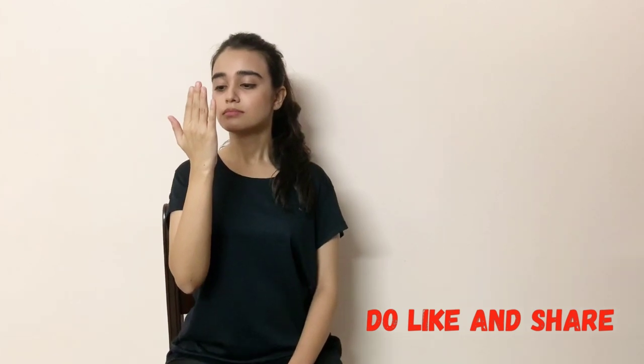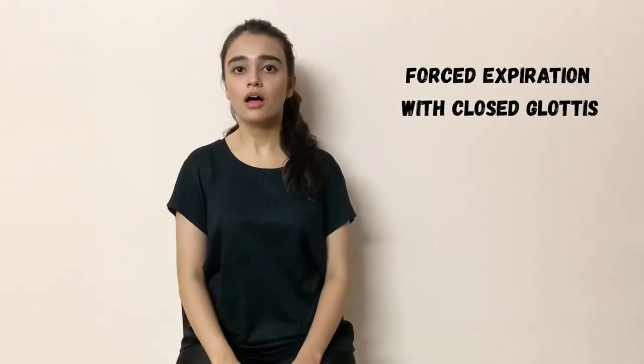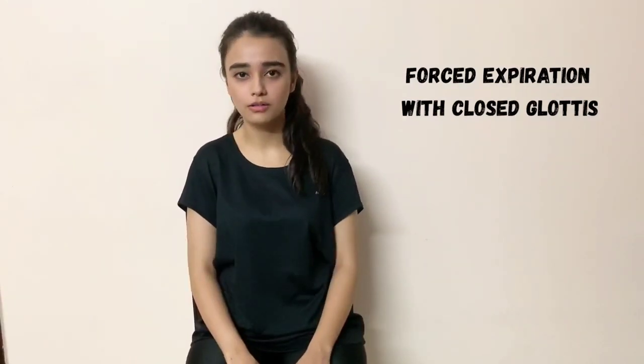If your patient is comfortable and doing the huff correctly, you can ask them to do it without the palm in front of their mouth. Once this phase is over, if your patient has secretions, they will automatically go into the coughing stage, or else you can ask your patient to do coughing followed by huffing to help remove the secretions.